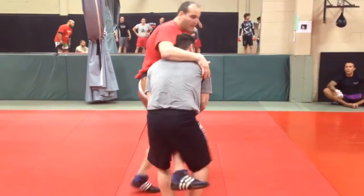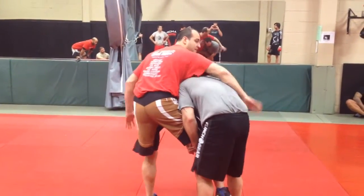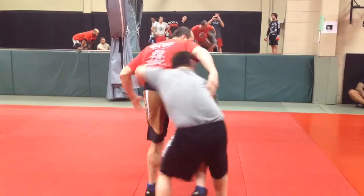So let's rotate this way. I'm going to immediately throw a whizzer in on that same side — boom. Because if I don't, he's going to go behind. If he goes behind, he can attack you.